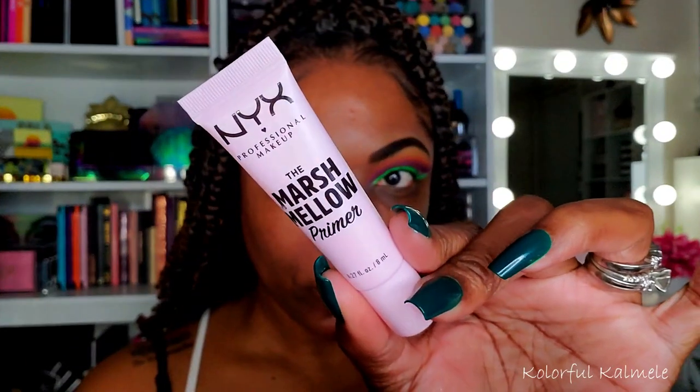I decided to go in with one of my wet cake liners — a gorgeous green one called 'Soul Train' from MBA Cosmetics. I love these cake liners. If you use too much it will crack a little, so I try not to apply it too thick, but they're so vibrant and bright. Moving on to face, I'm trying out the NYX Marshmallow Primer — I used a brush to blend it out since I have long nails. The jury's still out on this primer because it's kind of confusing — not sticky, not wet, not dry. I'll keep you guys posted.